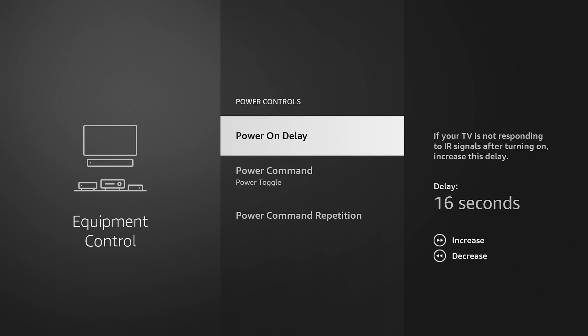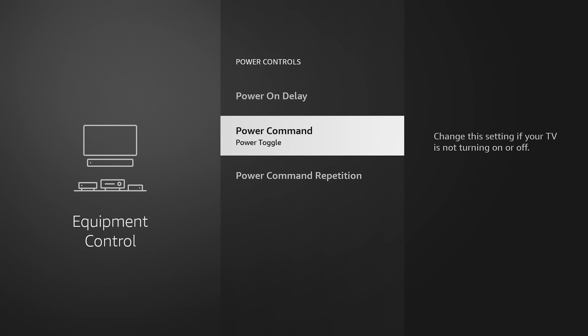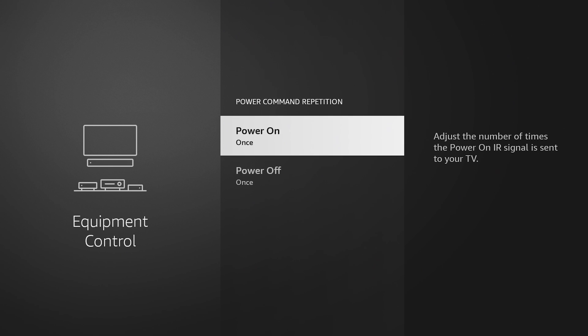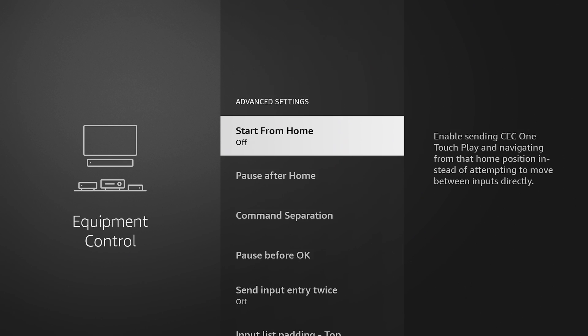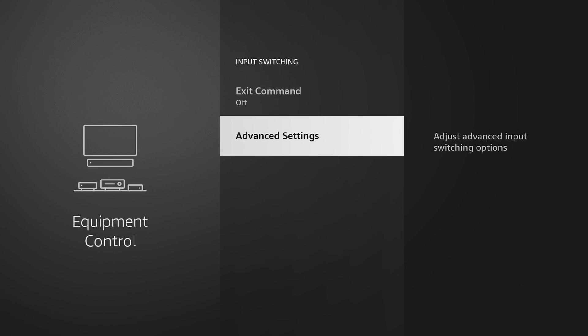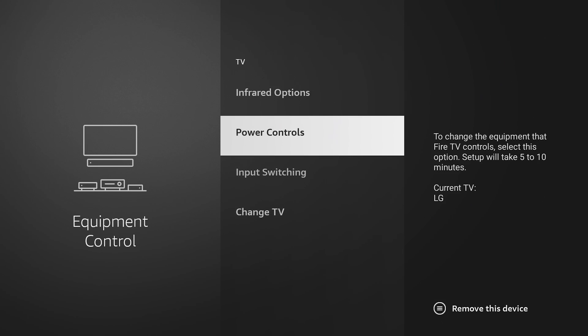Under Power Controls, you can adjust your power-on delay and your power toggle command. You can have discrete on and off or a power toggle. Power Repetition lets you adjust the number of times the power on/off IR signal goes to your TV — so if it takes a couple of presses on the power button to turn on the TV, you can fix that here. There are also Advanced Settings where you can fine-tune everything, though I'm not going to go through all of that or this video would be quite lengthy.